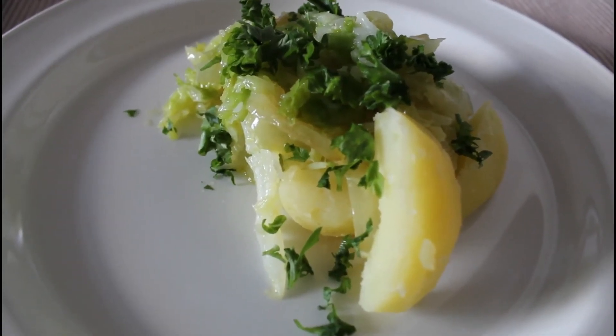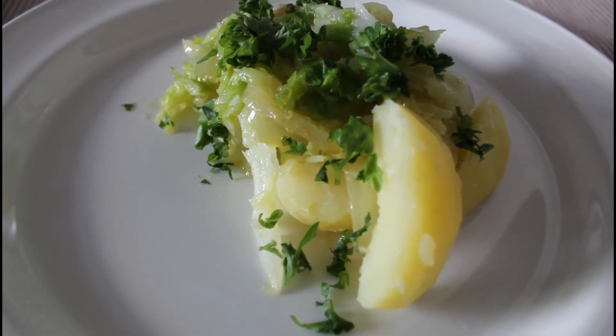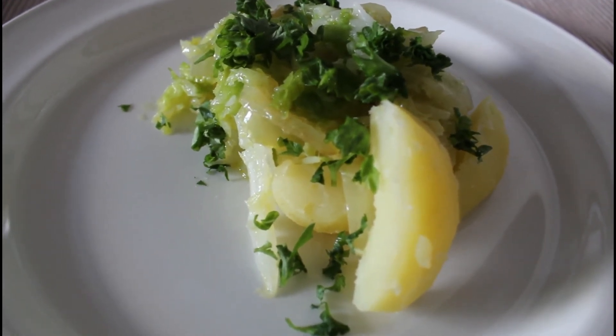A very simple dish which you can enjoy very well. I hope you like it — bon appétit!